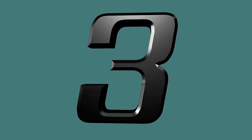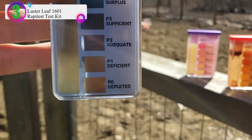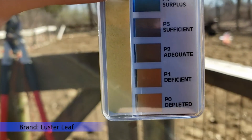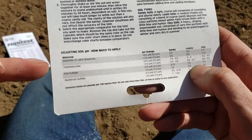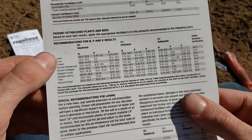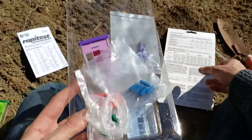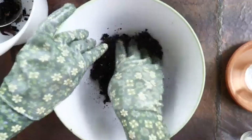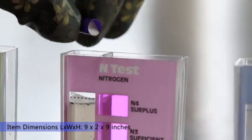Number 3 in our list is the Lusterleaf 1601 Rapidus Soil Test Kit. This innovative and inexpensive soil test kit features an easy-to-use capsule system and patented color comparators. It contains all components needed for 40 tests — 10 each for pH, nitrogen (N), phosphorus (P), and potash (K). Simple, detailed instructions are included, making it great for beginners and experienced gardeners alike. A soil pH preference list for over 450 plants is also included.